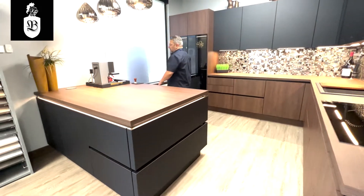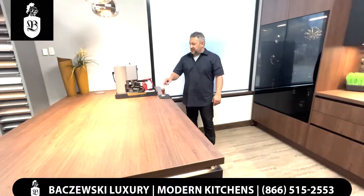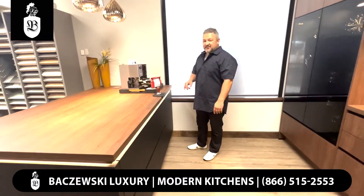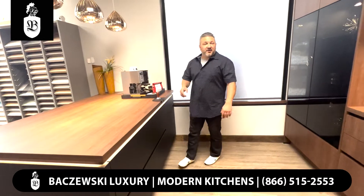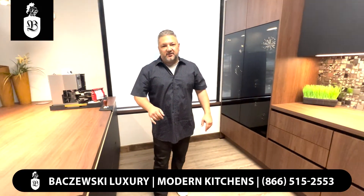Every time you wake up in the morning you can use a beautiful gadget like this espresso machine with the best coffee by Lavazza. Anyway, if you have any questions about true German design, contact Bachevsky Luxury. Thank you.